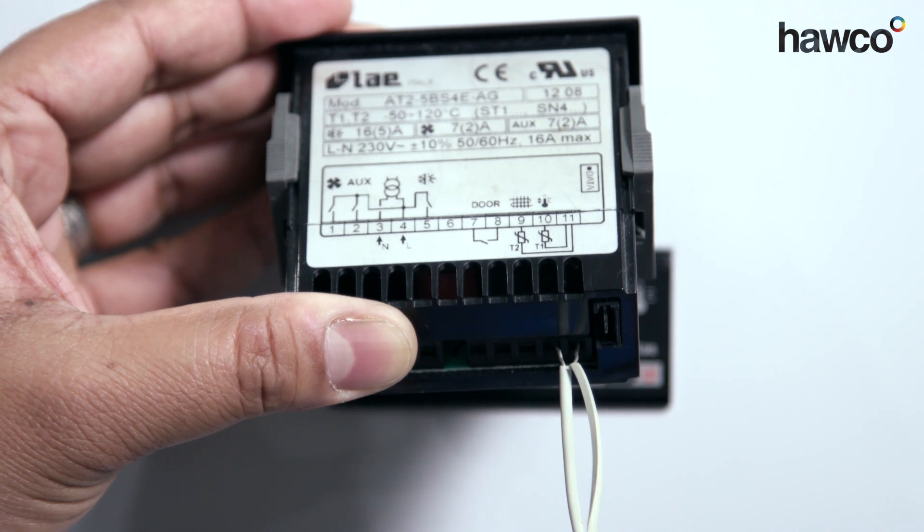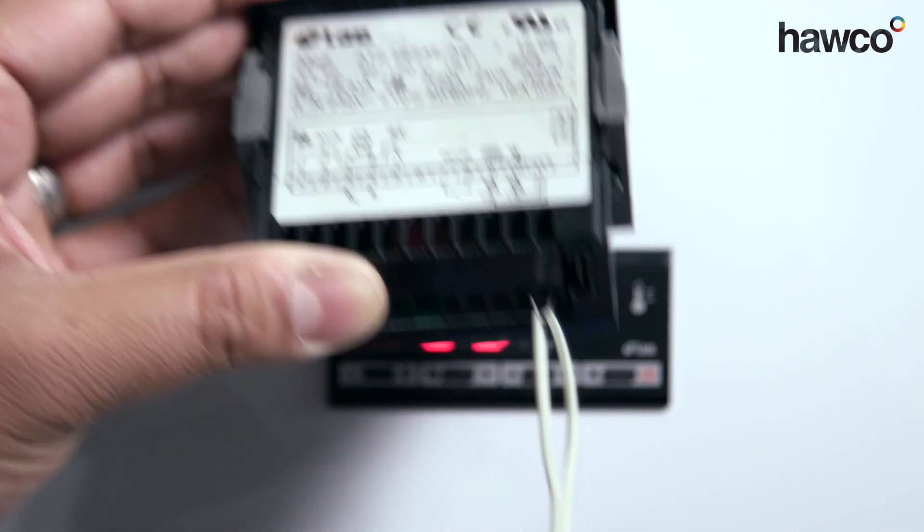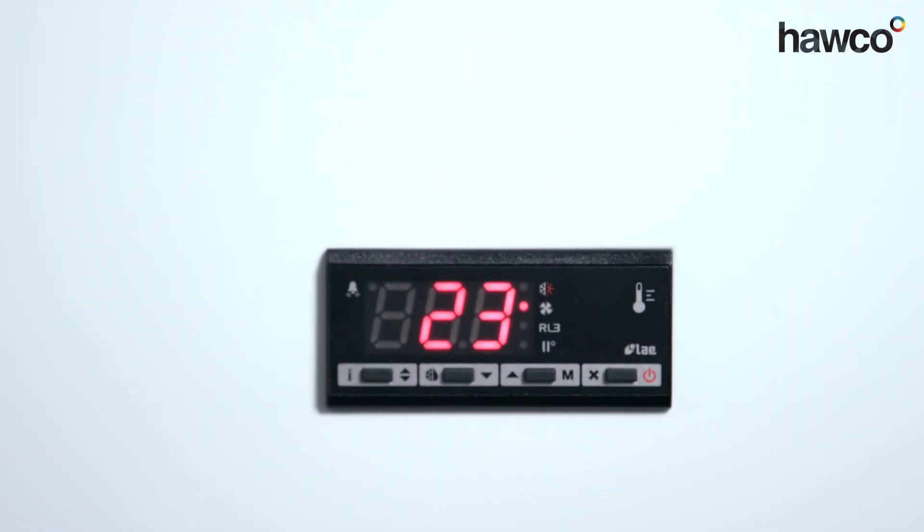So once this has been done, the controller can be turned on and now we'll have the controller looking as it should do. Now we're able to use it for extra parameters or for the customer to use it as he wants.